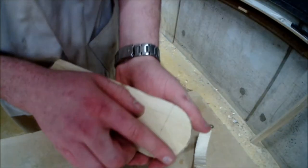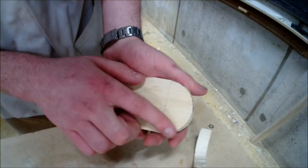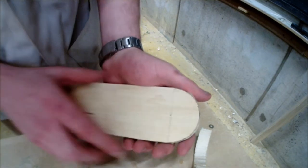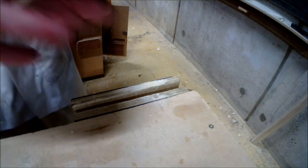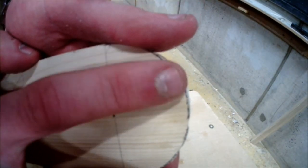Once completed, we can see our perfectly rounded edge, which is one millimetre away from our marking line. This is to allow for smoothing out to ensure that our curve is perfectly circular, or the shape in which we intended.